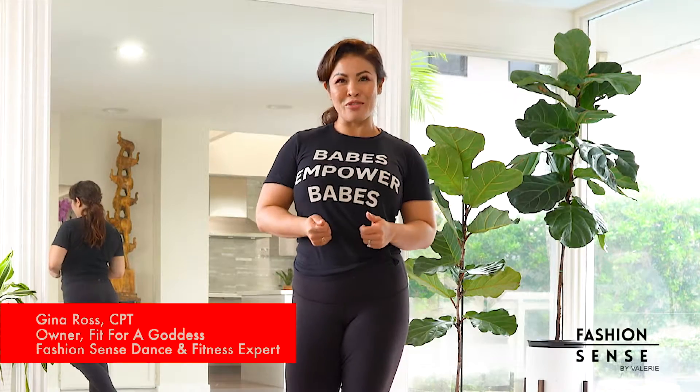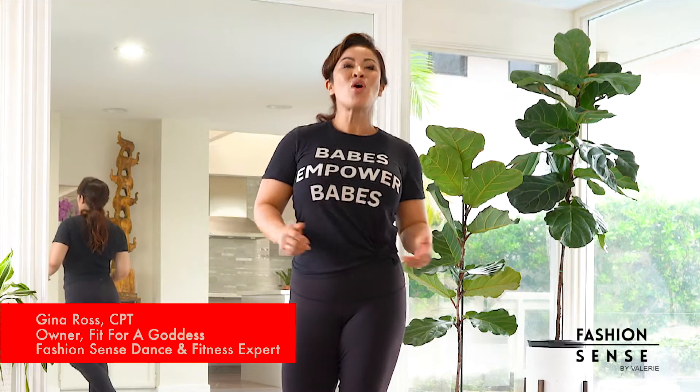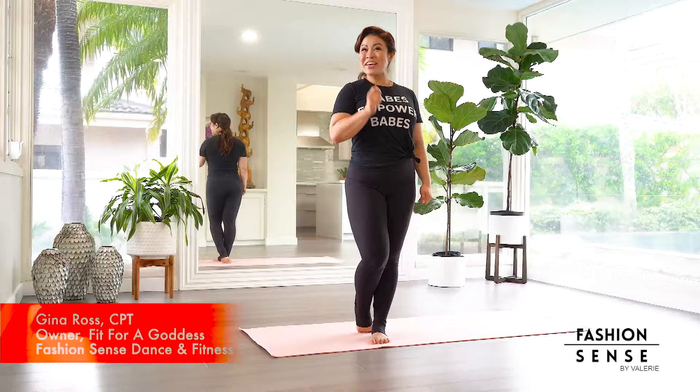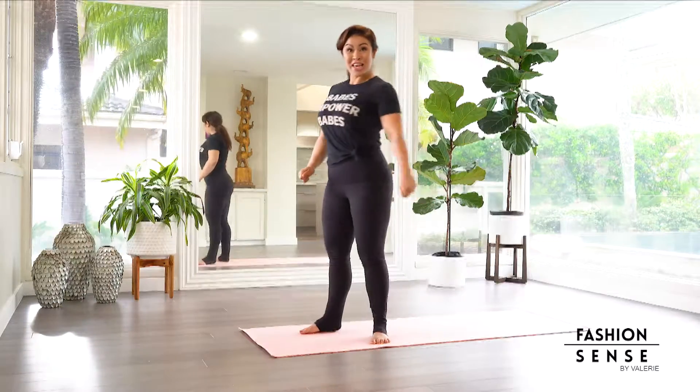Strong women lift each other up. We are going to create strong cores today by doing leg lifts with a twist. Let's go ahead, let's find the floor and get started.